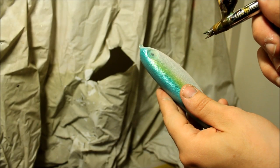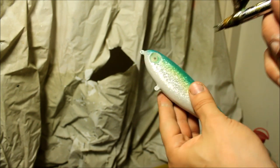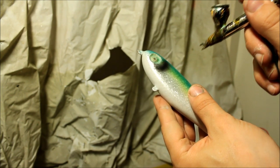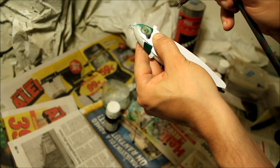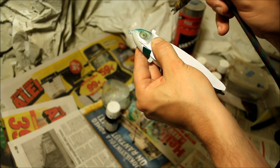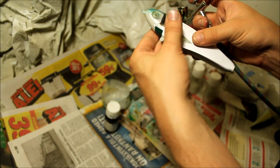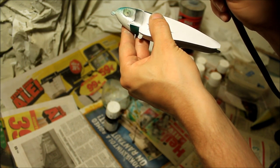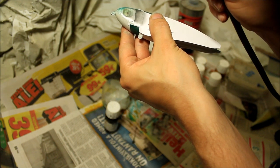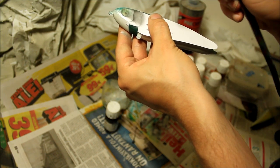Before I start painting the gill plates, I add a little bit of black on the cheeks to give it a nice shading effect when I actually paint the gill plates. I'm going to start painting the gill plates now. I usually have the bigger stencil fixed to the lure — this helps me align the gills a little bit better. And now you can see why I added that black spot on the cheek — it gives a nice shading effect when I start painting the gills.